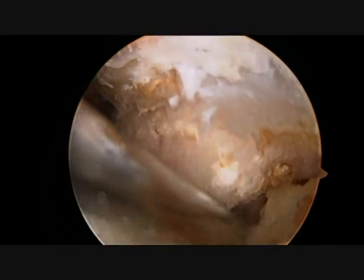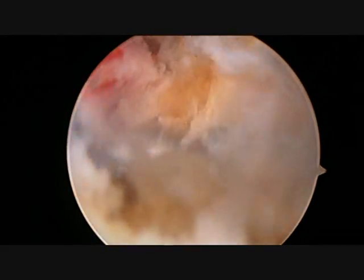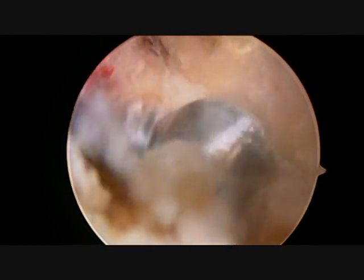A special instrument that vaporizes the tissue is then inserted to remove all of the soft tissue and debris from around the bone to allow complete visualization of the end of the clavicle.